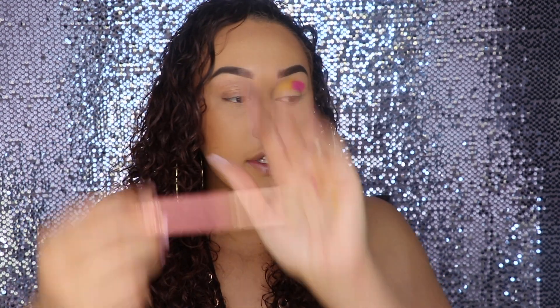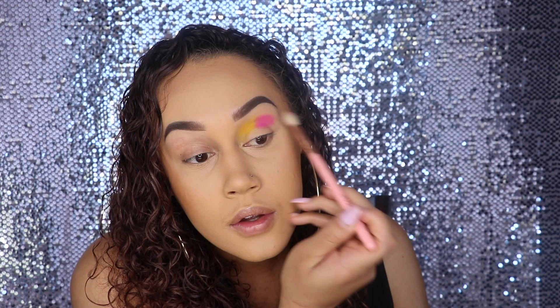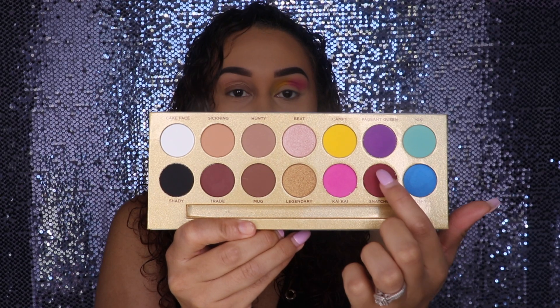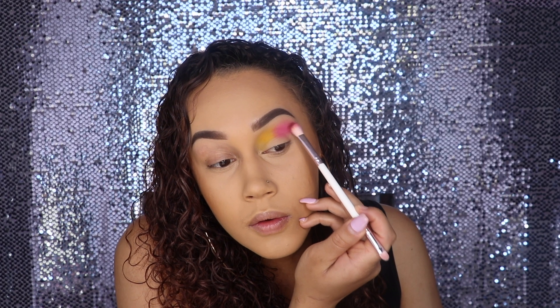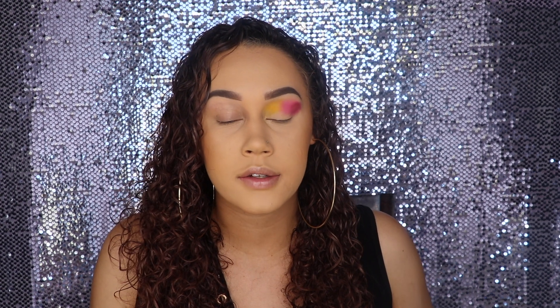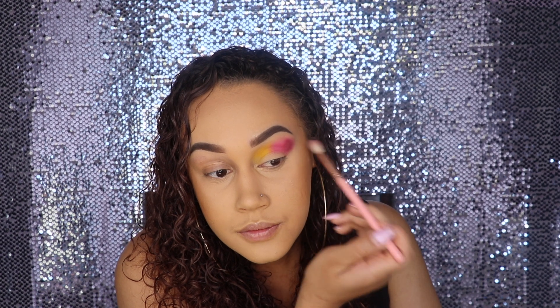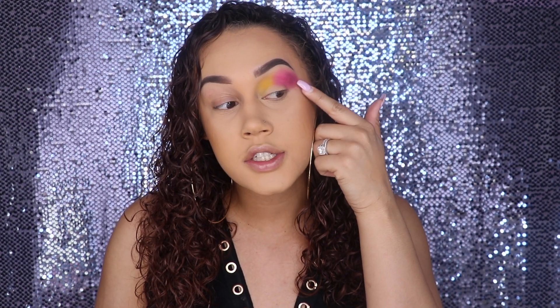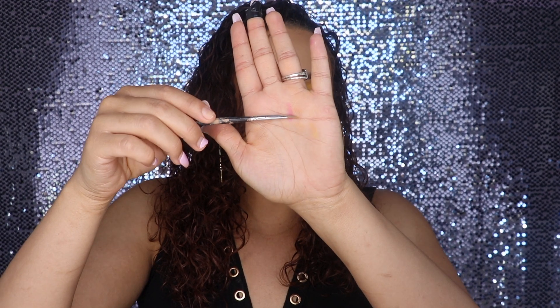Taking that PK46 again to go ahead and blend the edge. Lastly I'm going to take this shade right here, Snatched, and use that on the outer corner, then blend that out as well. I don't know if you can tell, but this last shade Snatched is giving me a bit of a time to blend, so hopefully when it's all complete it can come together because it's kind of pissing me off right now.